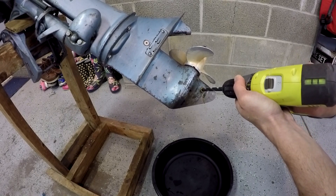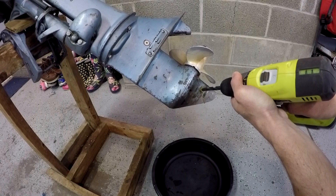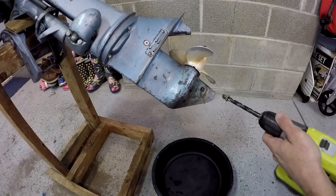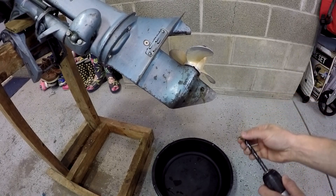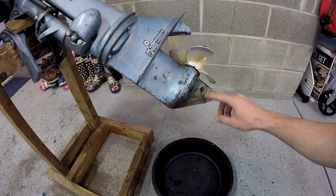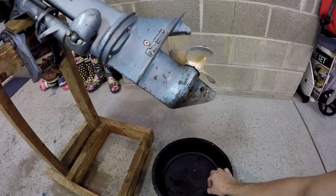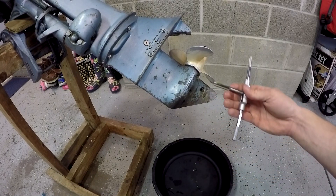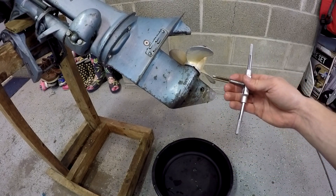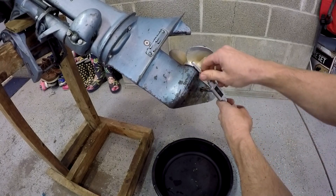Starting to drill it out — very thin metal, didn't take long. What's nice is this fluid flowing out, you can see there's a couple chips that already flushed out, so that's good. Next we'll start with the standard tap to get the thread started. Once again, make sure you're perfectly perpendicular.